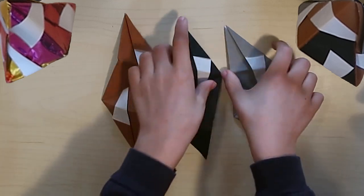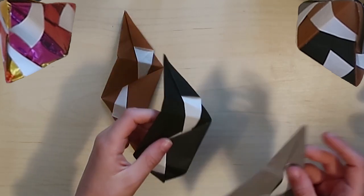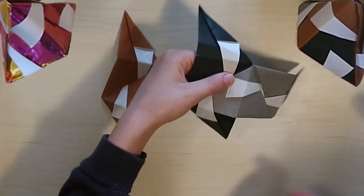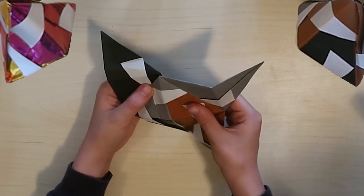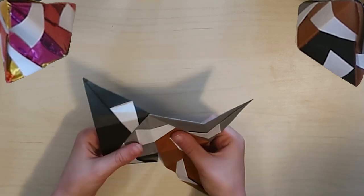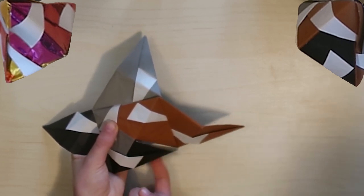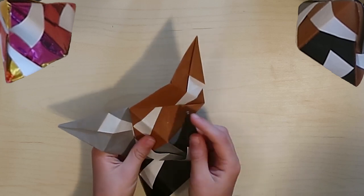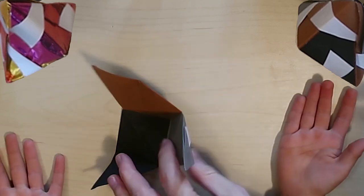Now let's assemble it. Choose two pieces - I chose gray and black. Take this point and put it into the black piece. Then take your third piece, which for me is brown, and stick it into the flap you just put in. Put the brown into the gray - the closest one to the black. Once you do that, one of your colors will have a little floppy edge right next to the one you just put in. Hold everything together, turn it, and get that flap tucked in. There's the first corner of the pyramid!